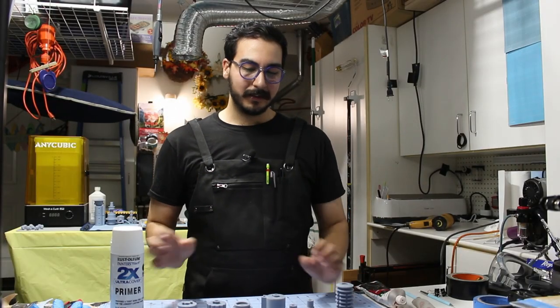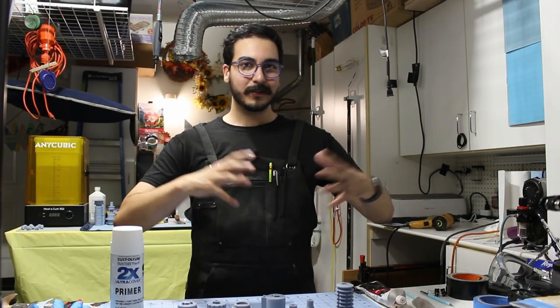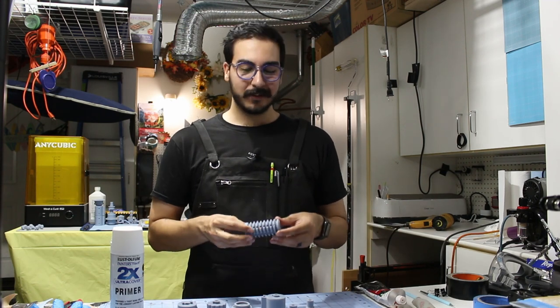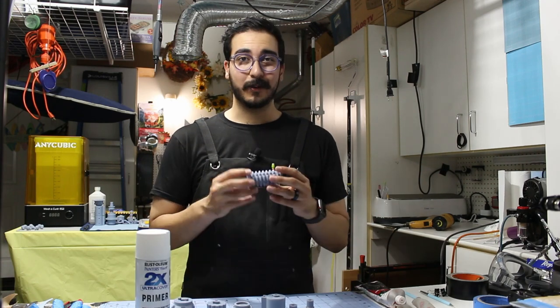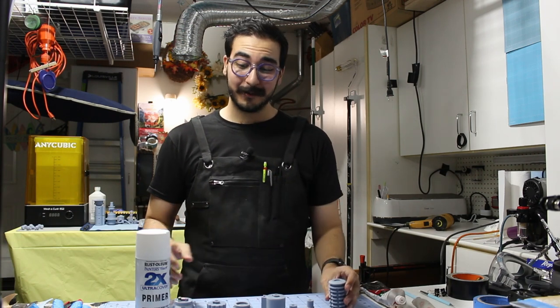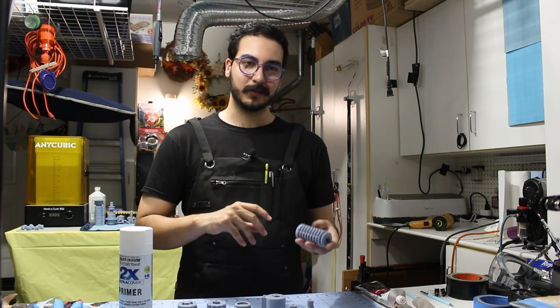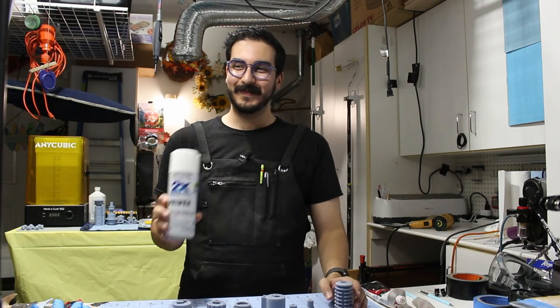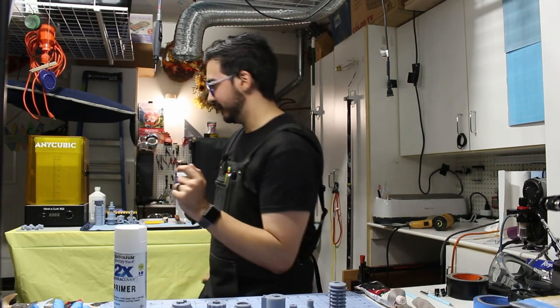After not an insignificant amount of elbow grease, these parts are all sanded and as smooth as I need them for the next step: priming. Primer is important because it lays down a good foundation for the rest of the paint to adhere to — it really helps paint stick. I will be using this white primer. You could use any color primer, but because my parts are gray I want to use white so there's a contrast — if I need to sand it I can tell if the parts are poking through the primer.